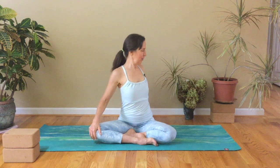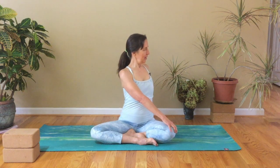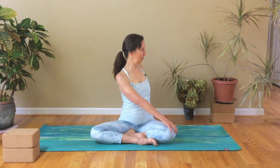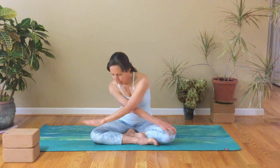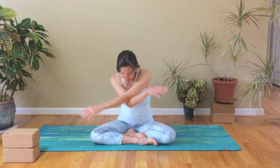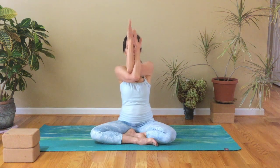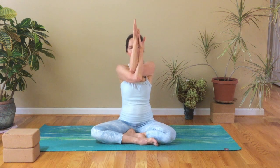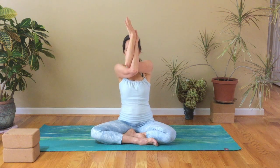On your next inhale, reach your right arm up and behind you, bringing you into a twist, and bring that left hand across. Take a big breath in here, and a slow breath out. On your next inhale, bring the right hand forward to your knee. You can exhale here. On your next inhale, bring your hands up, coming into eagle arms. So elbows are together, either palms together, or if that's not possible, back of the hands together — you can even have your hands on your shoulders. Just do the best you can. And then we're going to just release the hands, release the elbows.